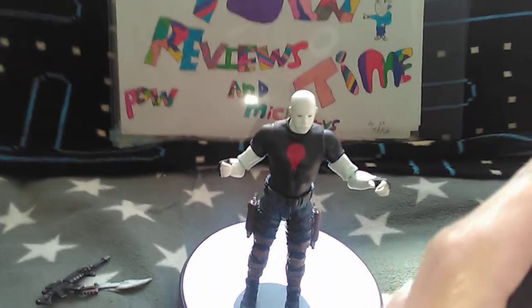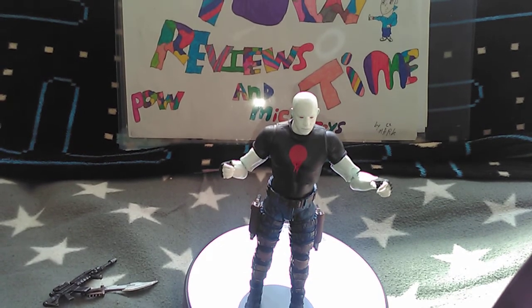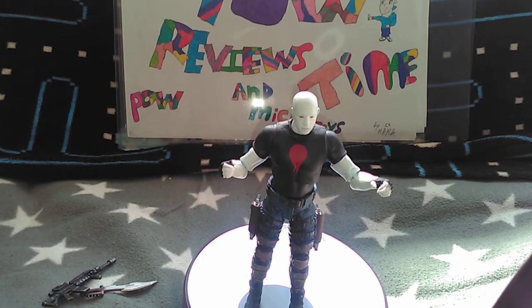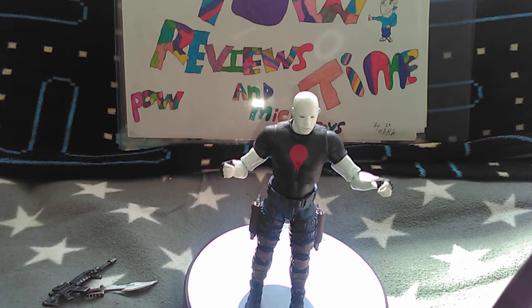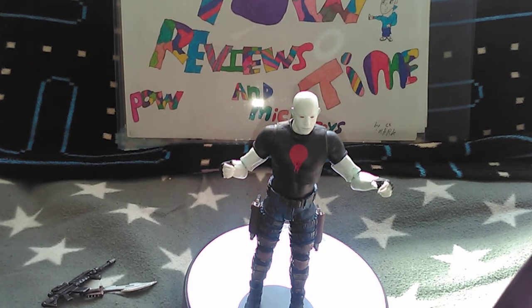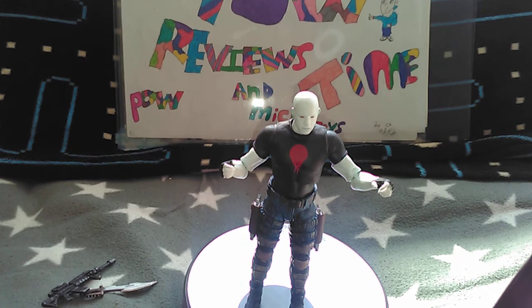I hope you liked this video of the McFarlane Toys Bloodshot. Hit that like button, hit that subscribe button as well, and that notification bell to let you know when I upload videos. I know I'm late on doing video game ones but I am on my way to doing that. Leave me a comment if you can and I'll catch you all on the next one.